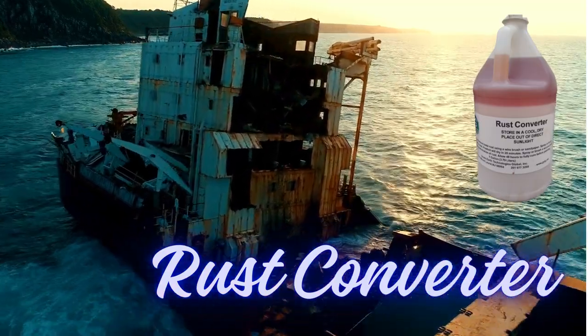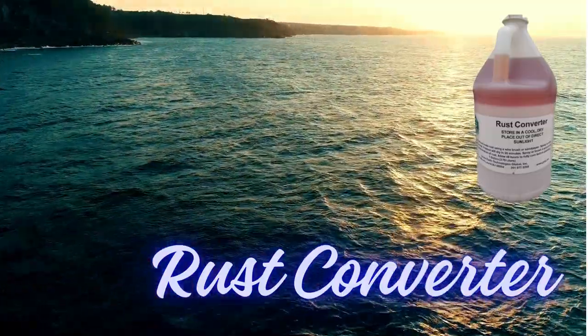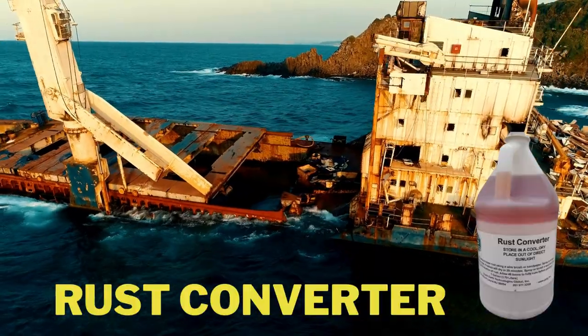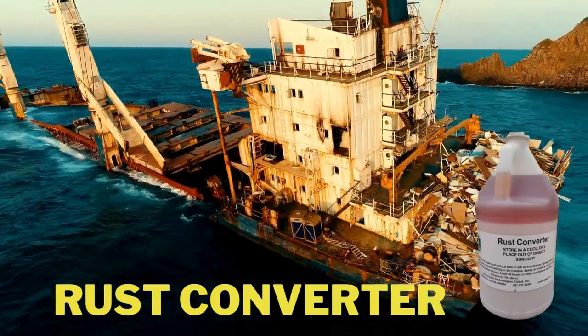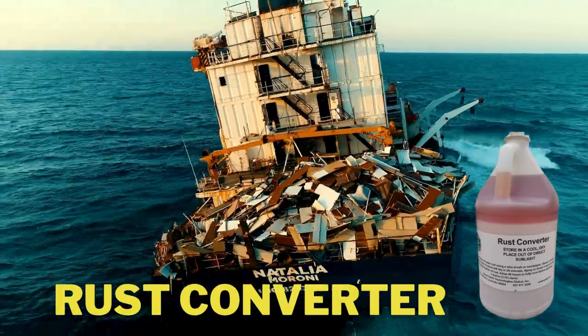As the FuelX Rust Converter paint dries, it creates a chemical reaction with the rust, forming a black or dark-colored protective layer. This layer acts as a barrier, sealing off the rust and preventing further oxidation. It also provides a suitable surface for additional coatings, such as primers or topcoats, to be applied if desired.